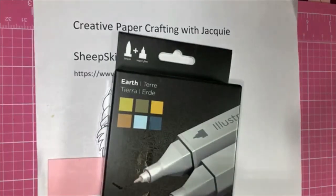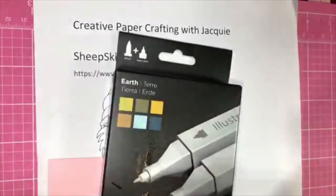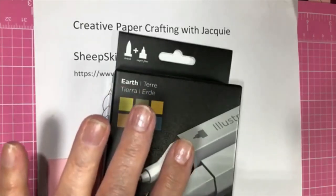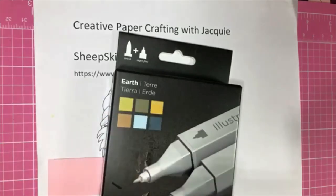Hello, it's Thursday evening. This is Jacqueline with Creative PaperCrafting with Jackie. How are you? I hope you're having a nice evening. I have finally reached my 500 likes, so I am having my giveaway tonight.